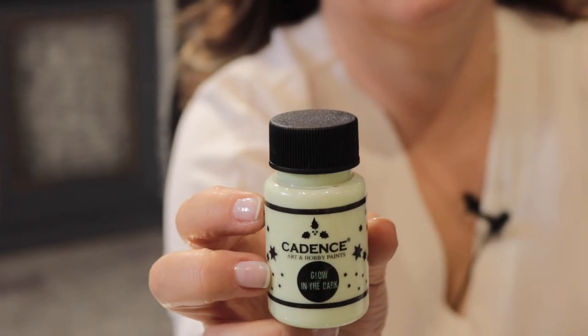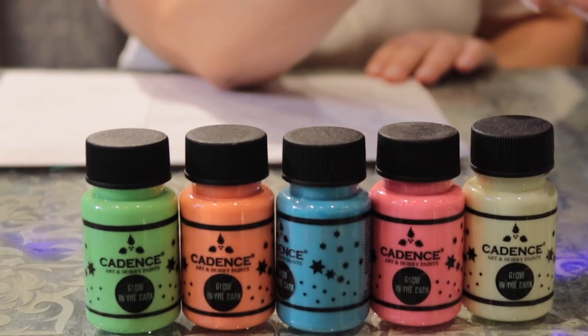Glow in the Dark, like other Cadence products, has an aluminum foil under the cover and it has a long shelf life. It comes in one size of packaging, which is 50 ml, and it has five color options, as you can see here.